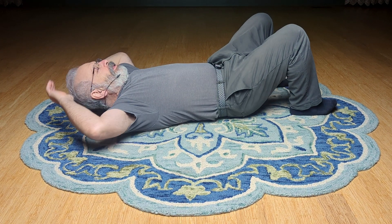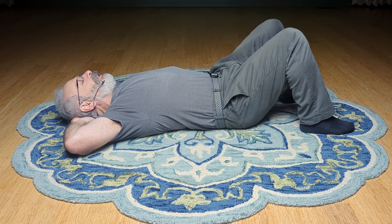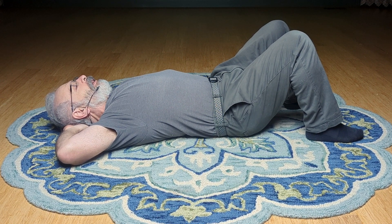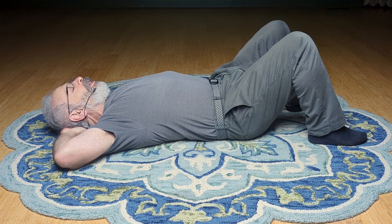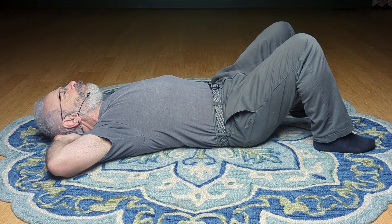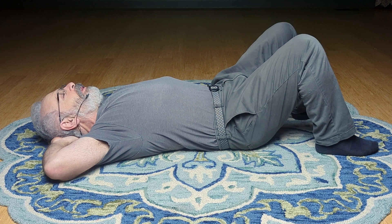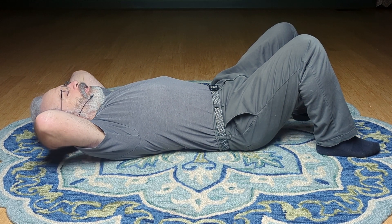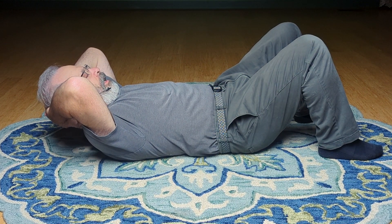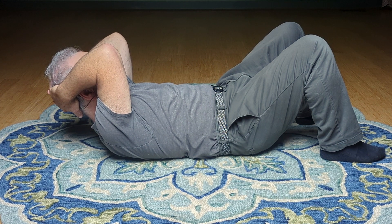I'm just going to practice a little bit. Maybe you'll join me in a morning somatics practice. Just lying here and saying, what does it take just to let it go and sort of surrender to gravity? Where is it saying, I'm not so sure I know how to let go? That's what we're looking at. Life is a lesson. Life gives lessons on letting go. That's a skill to develop.